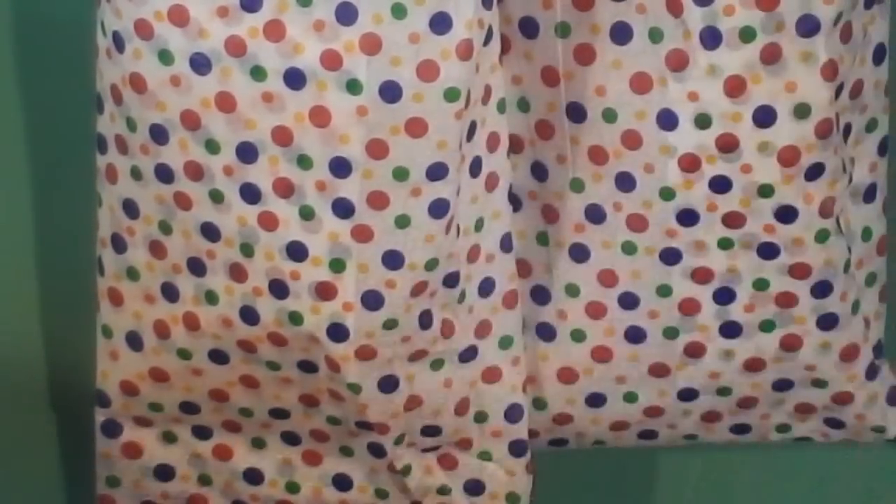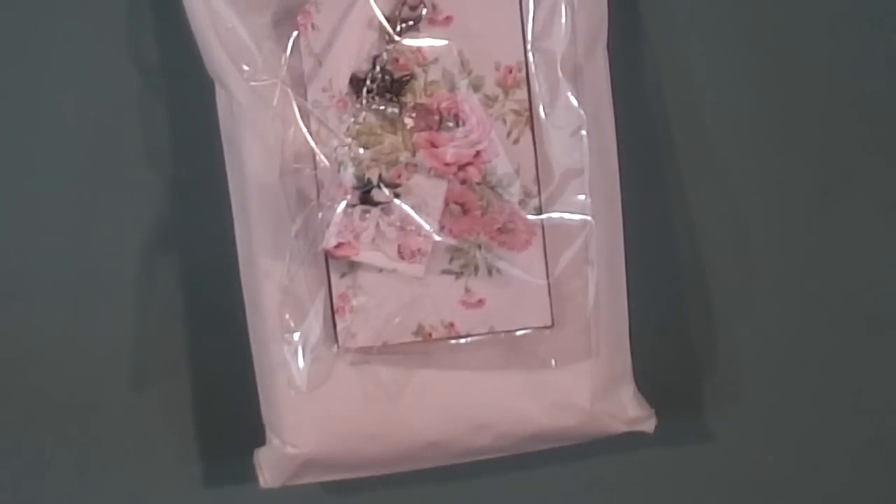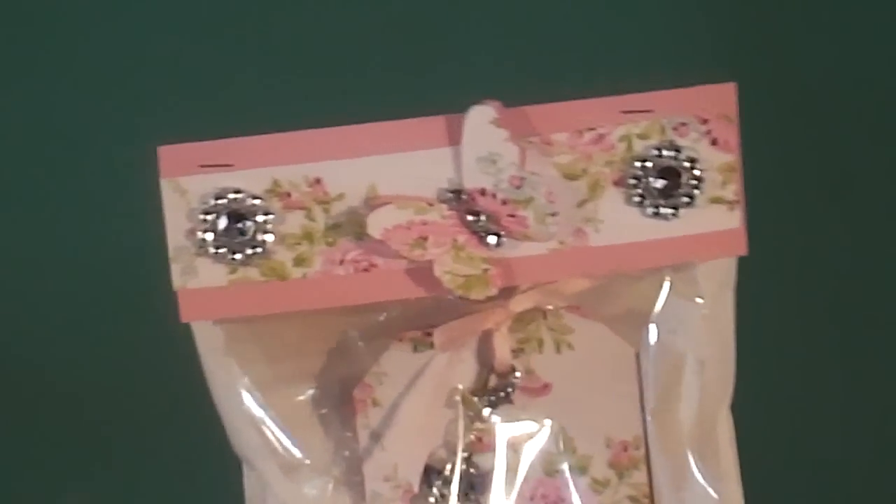The next one up is Becky Long, and she has wrapped up everyone so neatly in these packages. She made me one — thank you, Becky. Super pretty. I just love her packaging, super cute.